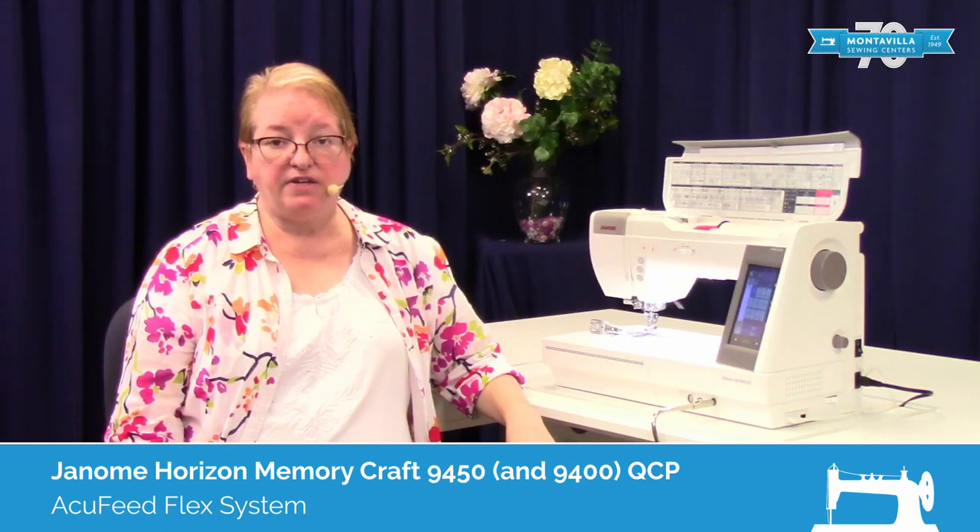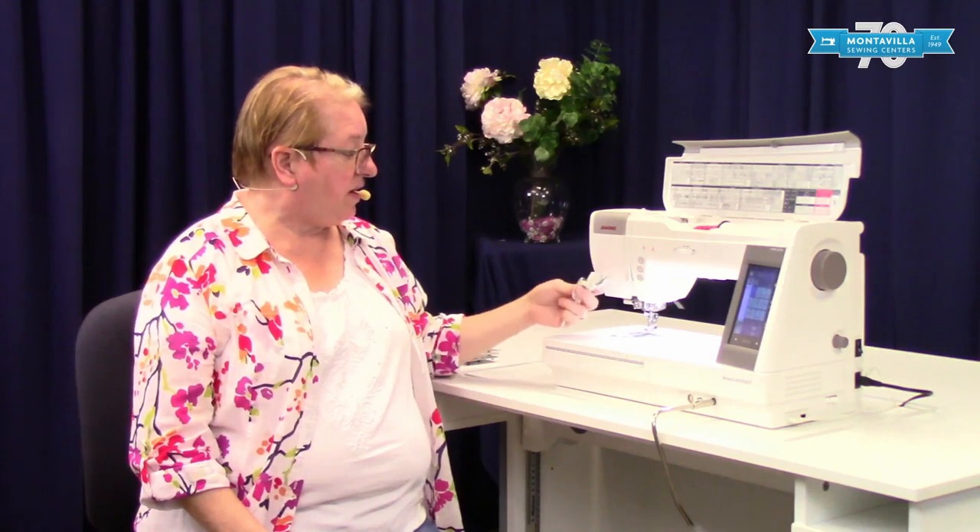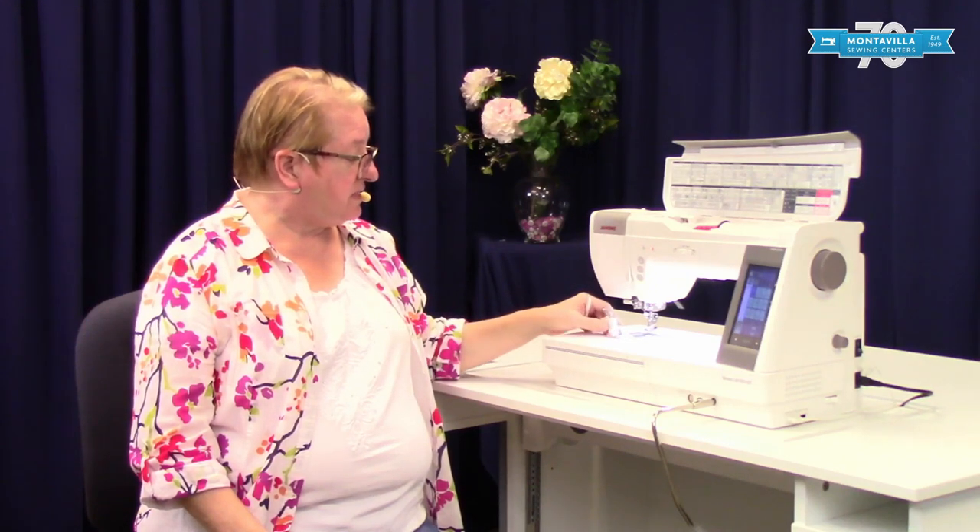Hi, my name is Kelly Fones. I'm an educator here at Montevilla Sewing Centers located in Portland, Oregon. Today we're going to be working with the Janome 9450 and we're going to be concentrating on their AccuFeed system.